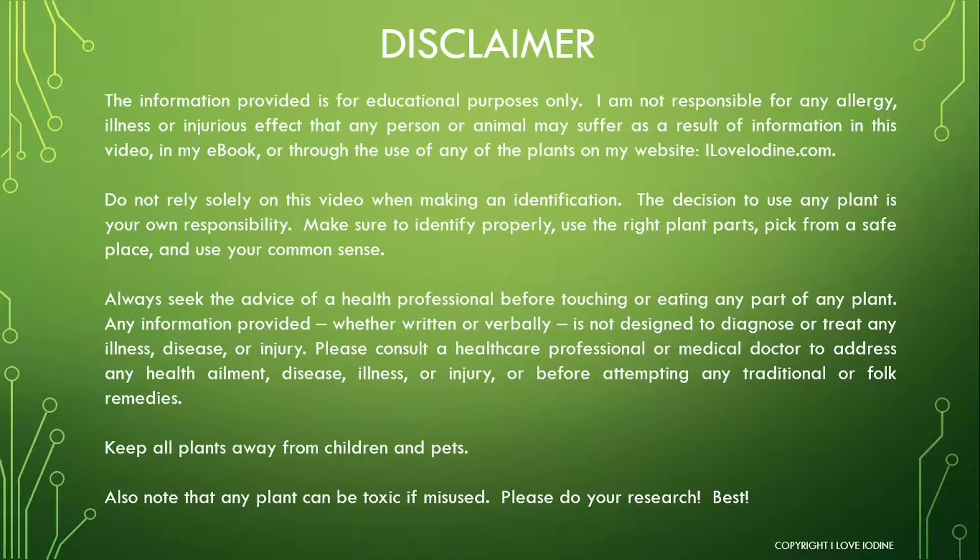The information provided in this video is for educational purposes only. I am not responsible for any allergy, illness, or injurious effect that any person or animal may suffer as a result of this information. Do not rely solely on this video when making an identification. The decision to use any plant is your own responsibility.